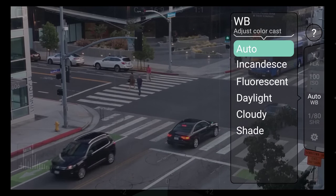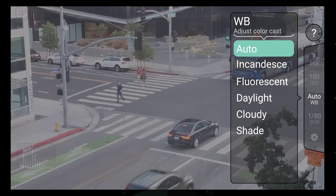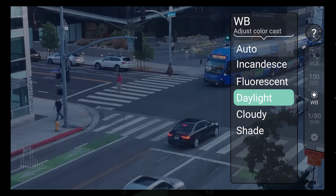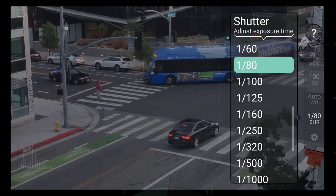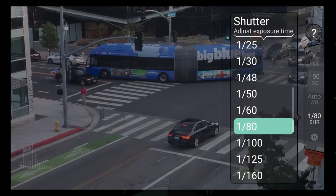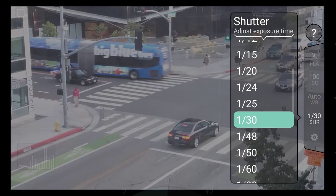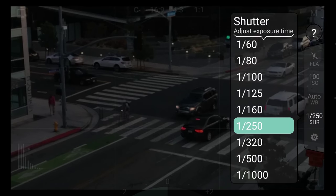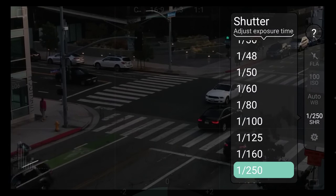Next is white balance. Use this to adjust for the color temperature of your scene. And then there's shutter speed. This will control how long your exposure is. Larger values will produce brighter images, while smaller values will freeze motion. It all depends on how you want to capture your subject.